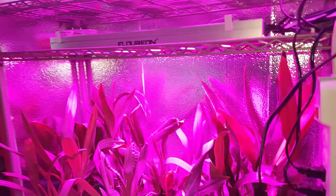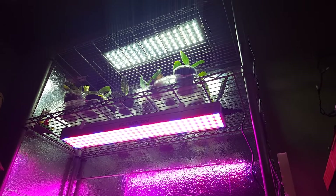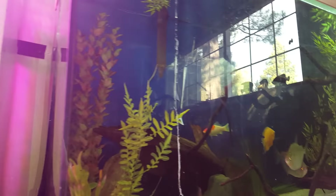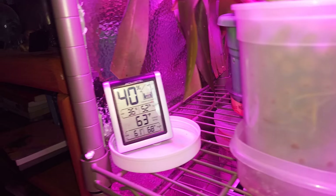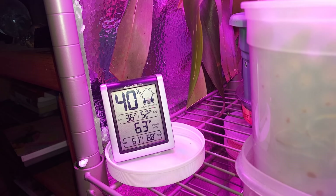One thing about where this is positioned: it's next to the fish tank, which is cool because of humidity. Let's check it out — since I've moved it and set it up, that's what we're at right now. I like it.